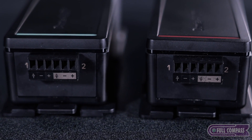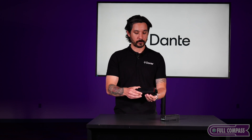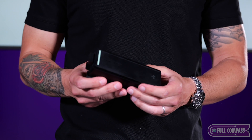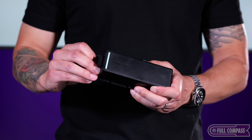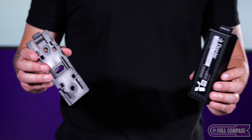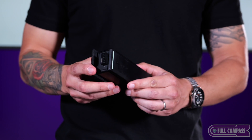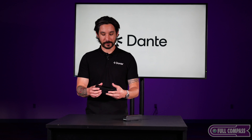The other thing that's really unique about them is that they have what we call this click grid mounting system. So when you buy an Avio, it comes with this little mounting bracket, and what you're able to do is screw it onto a standard rack, underneath a table, wherever you need to mount it. This will work for you and you don't have to worry about double-sided tape, Velcro, things like that.